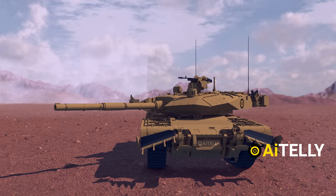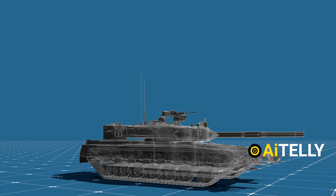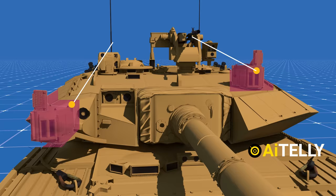This is the Arjun tank, which is India's first indigenous built MBT. A tank is often evaluated under three criteria: protection, firepower, and mobility.